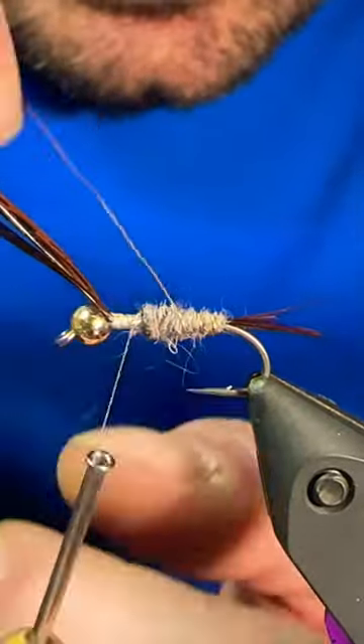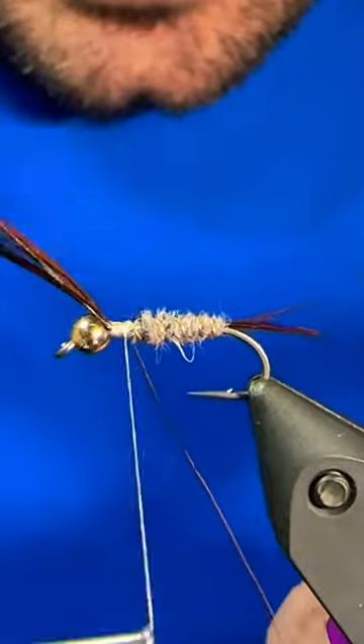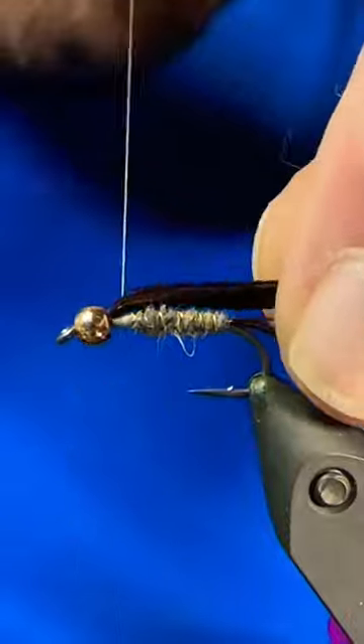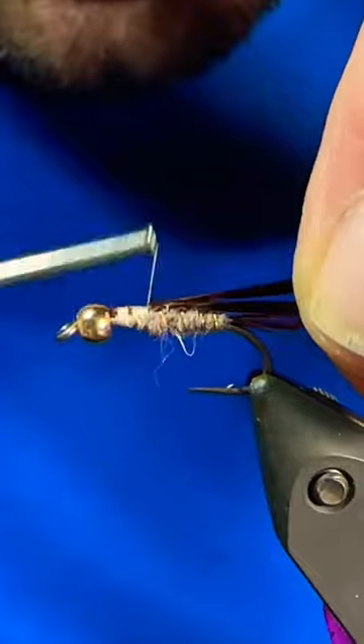Next we will grab our wire and counter rib that through the body for our segmentation and a little bit of flash, tie that off, helicopter it out of there, then you can grab the remaining pheasant tail that was hanging out the front, and tie that back for your wing case.